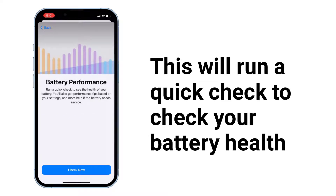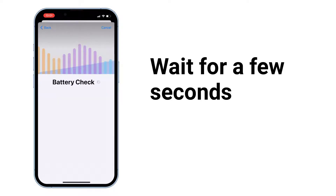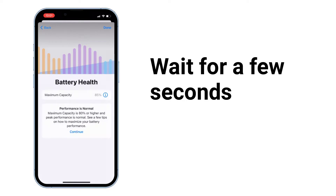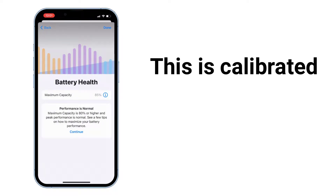This will run a quick check to check your battery health. Tap on Check Now to run it and wait for a few seconds. As you can see, my battery health is 85% — this is calibrated.